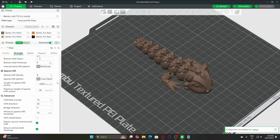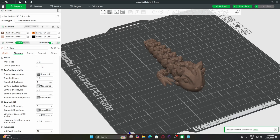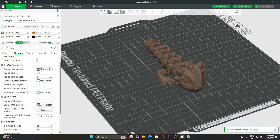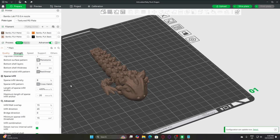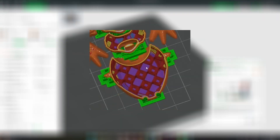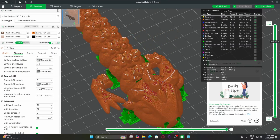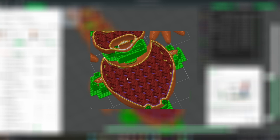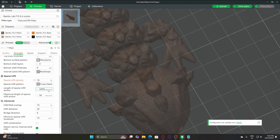Now let's move on to the strength settings. For the wall loops, I use two to four walls depending on how strong I want the model. For the top and bottom shell, I go with five top layers and three bottom layers. For the infill, I typically set it between 8% to 15% on smaller models. At 8% infill you'll notice more spacing between the pattern, which saves filament, and at 15% the structure is stronger but uses more filament. For this model I'll set it to 10%, and I also prefer the crosshatch pattern for the infill type.